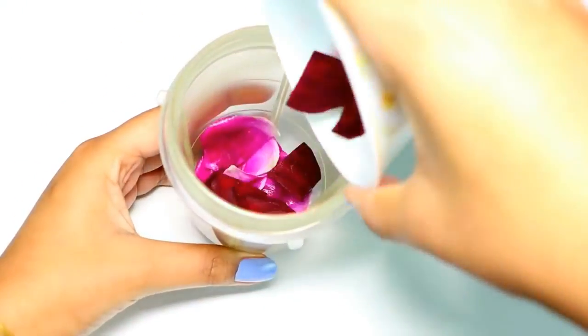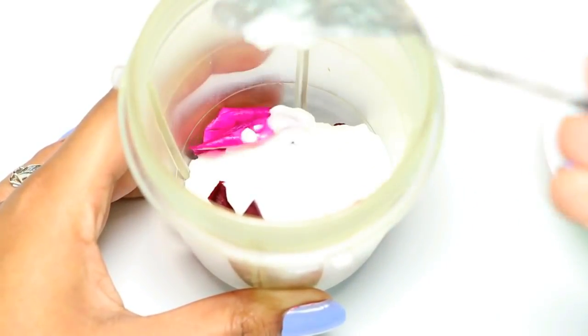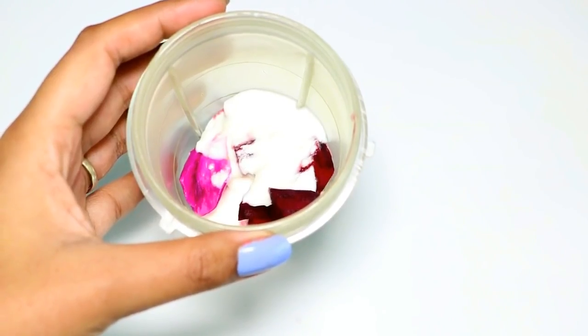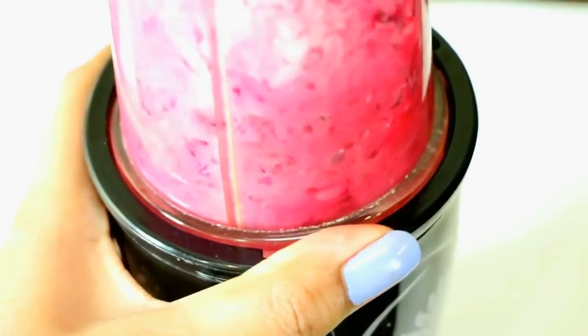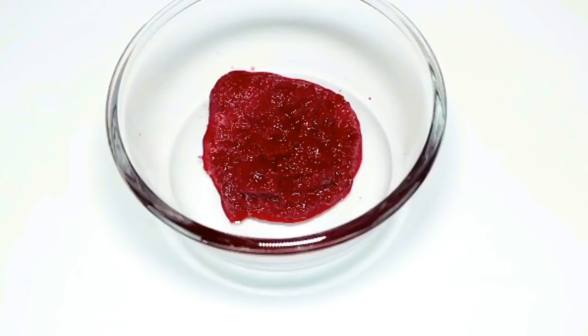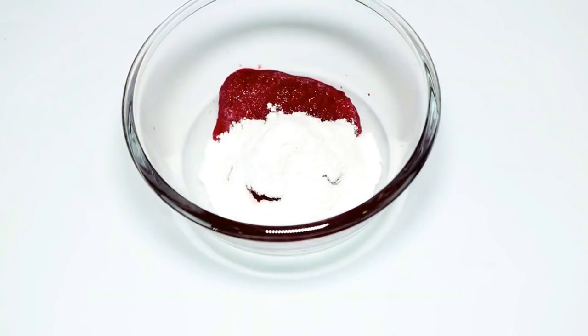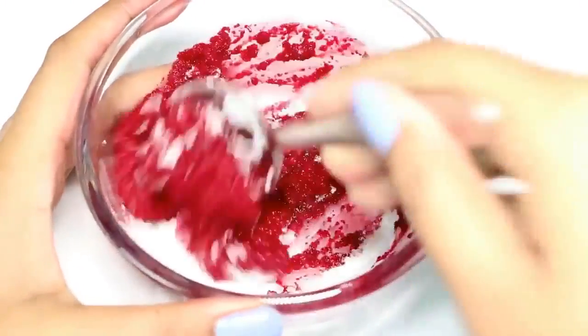I'm going to add in rose petals, beetroot chunks, and two spoons of curd — mix it really well until it forms a thick paste consistency, just like this. Now to this paste we are going to add about two spoons of rice flour and again mix it really well.